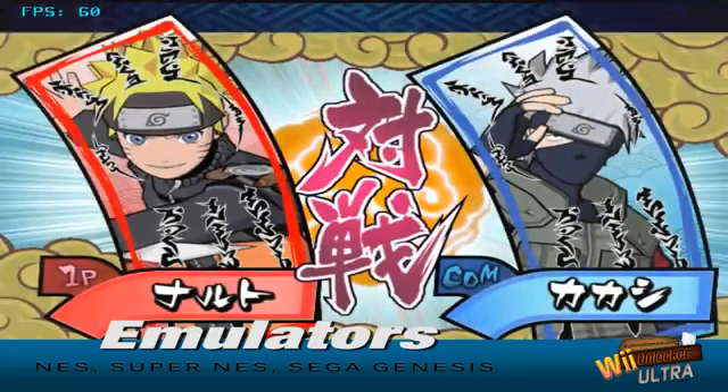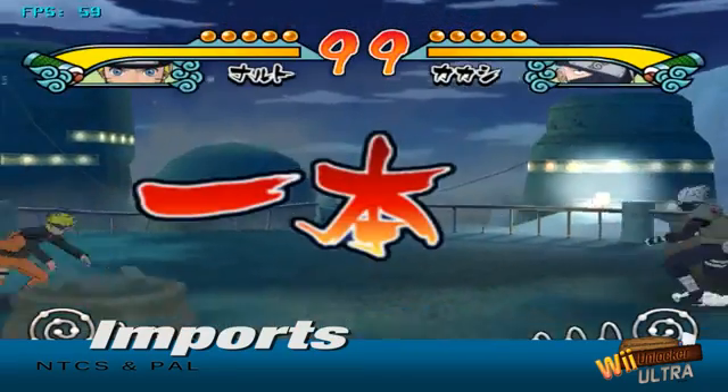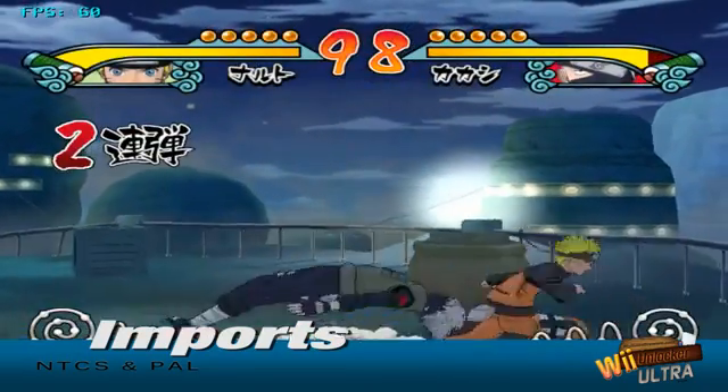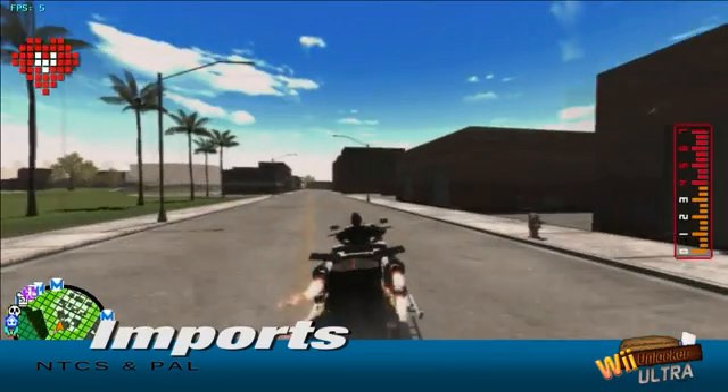Ever wanted to play import games like Ninja Tyson, No More Heroes or Sin and Punishment? Now you can. Plus we show you exactly where to go to obtain access to hundreds of legal homebrew games you can download for free and play directly through your Wii.